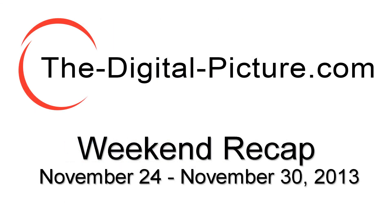This has been the DigitalPicture.com's Weekend Recap. Thanks for listening, and as always, happy shooting.